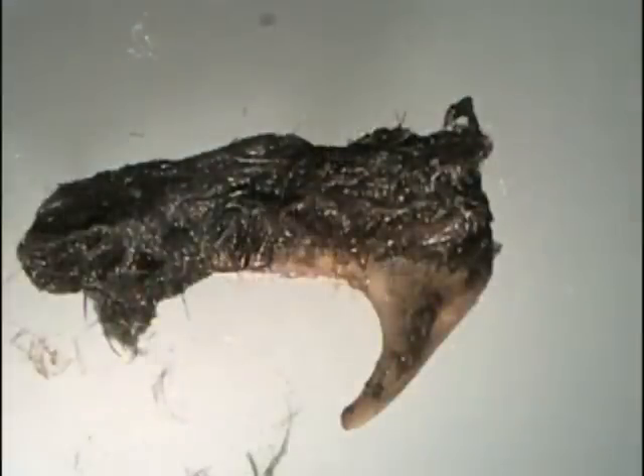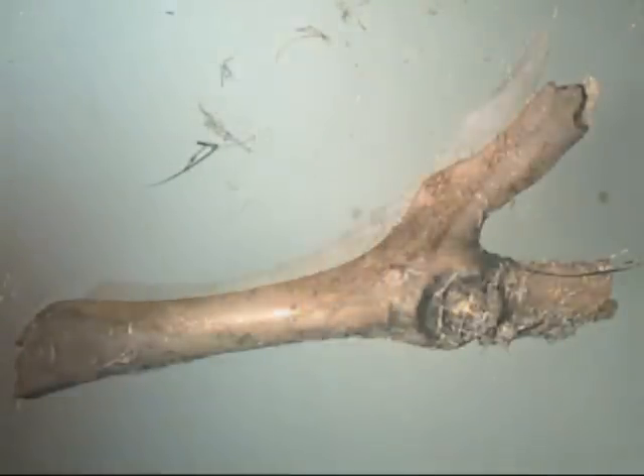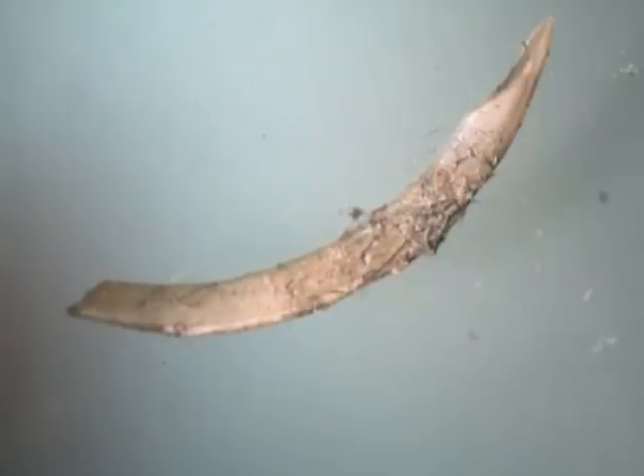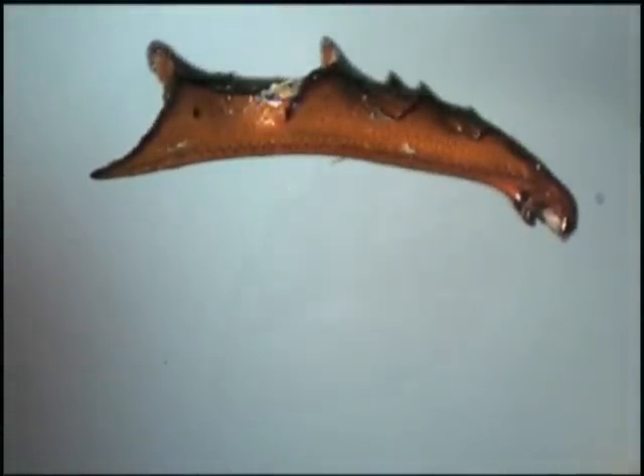Here are some other pieces of bone found in the owl pellet, and here is a closer look at some of the pieces of a beetle also found in the pellet.